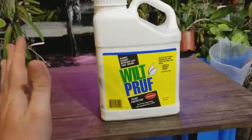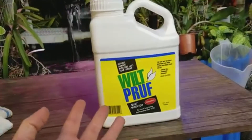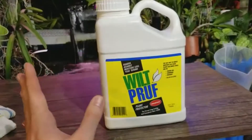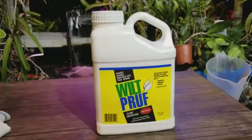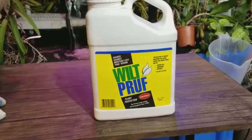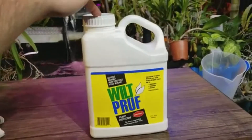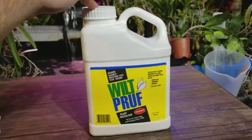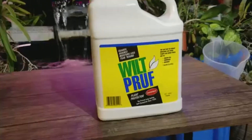There are lots of different brands — Wilt Proof, Wilt Stop, Antitranspirant 2000, No Wilt, Freeze Proof. You can just search 'anti-transpirant' on Google and find all sorts of options. I personally like Wilt Proof — it's just what I've used a lot. Wilt Stop is fine, but I've noticed Wilt Proof seems to stick to the plants better and longer, and Wilt Stop tends to clog up my sprayer much more intensively.